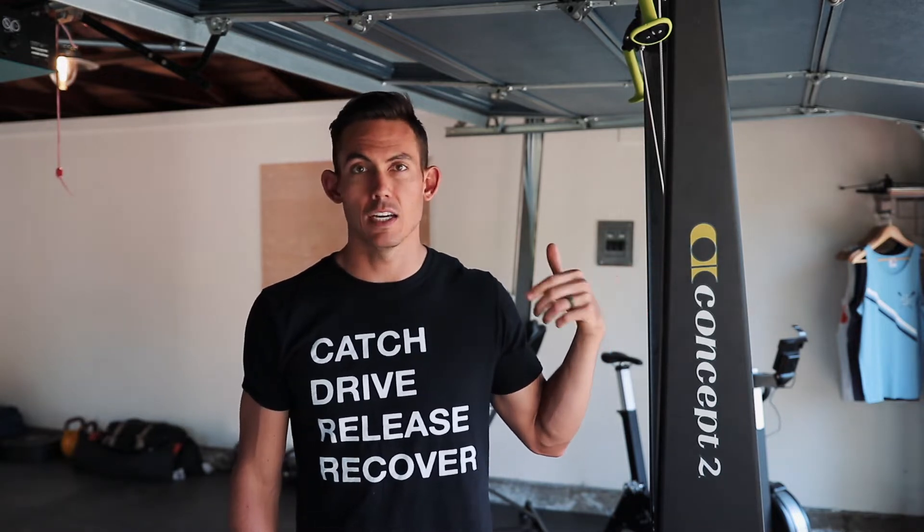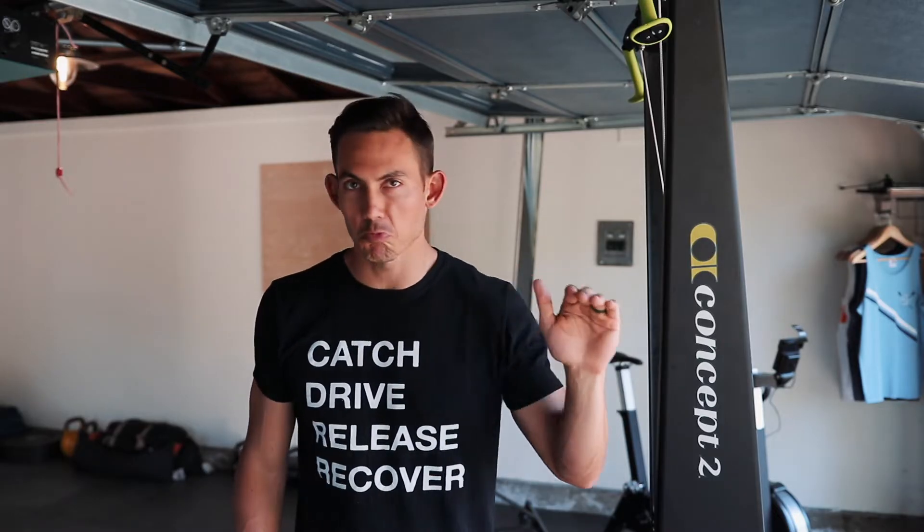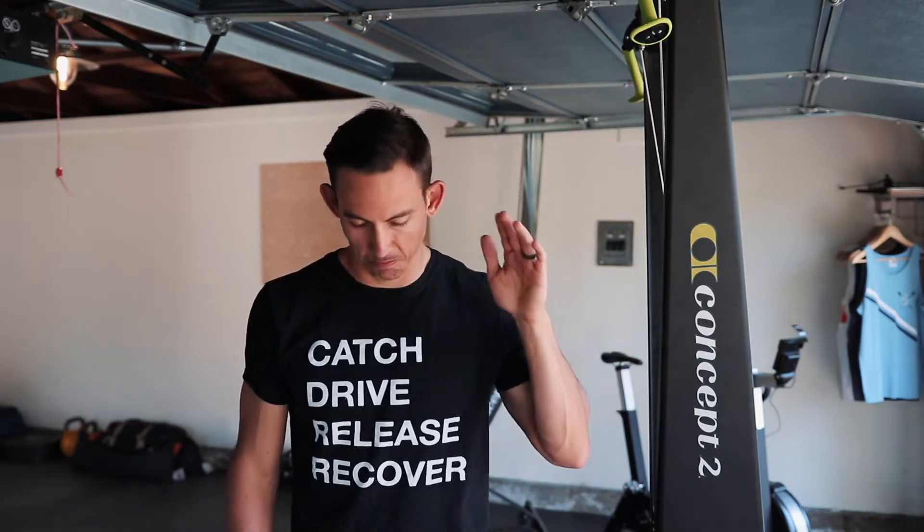Let's just quit talking and go right into it — straight to it, no mincing words. Away we go.